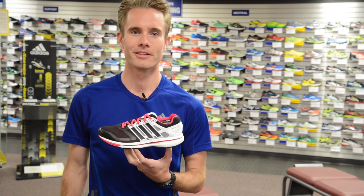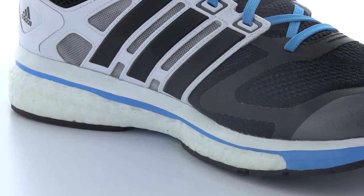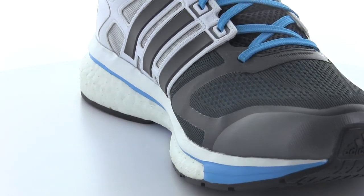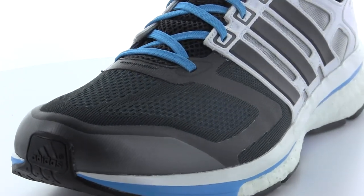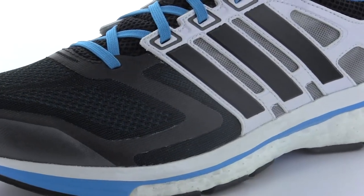Let's start by examining the fit elements of Glide Boost. This shoe features a retooled heel cup and a sock-like mid-foot wrap that lock the foot down for a secure feeling throughout the gait cycle, while the engineered mesh forefoot allows for a really precise fit, giving you very comfortable toe box space without any irritating overlays.